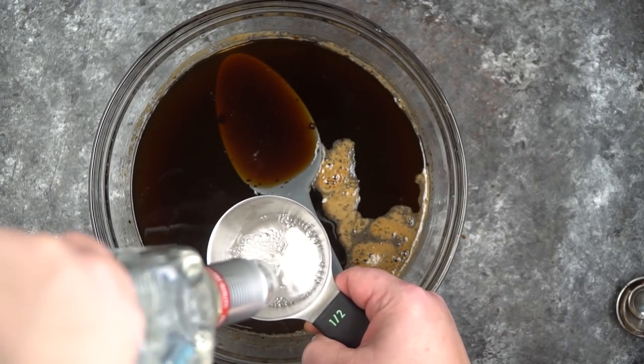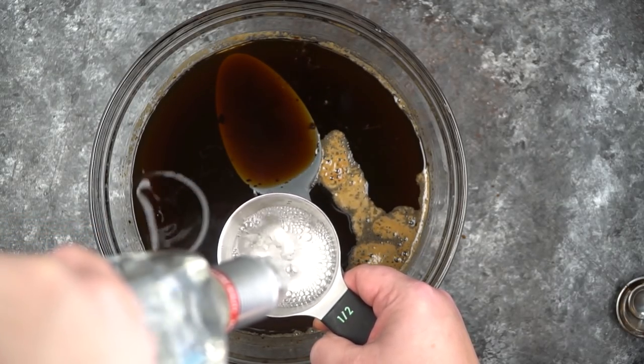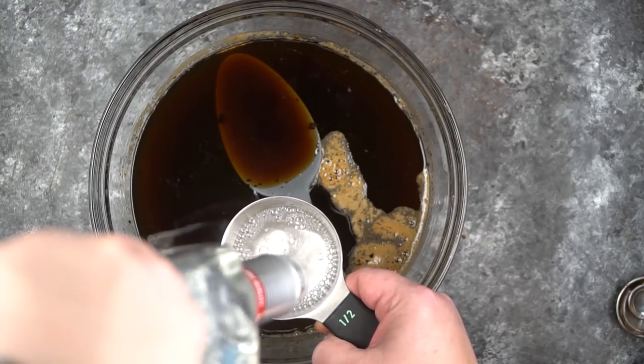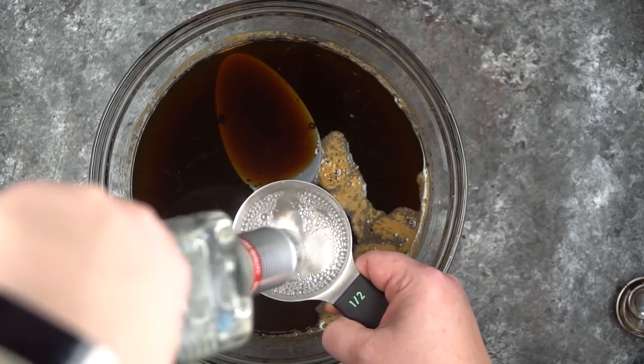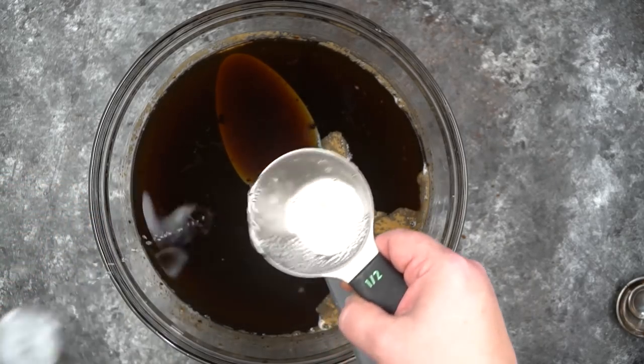Two and a half cups of vodka goes in here and we're just going to give this a stir, and then we're going to put it in a 750 ml wine bottle — that's where I'm going to store it.